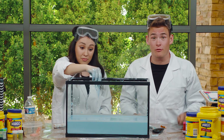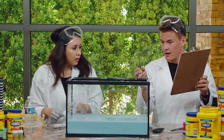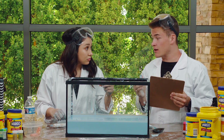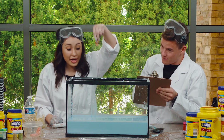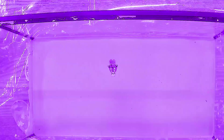So now what we need help with from you guys is to see if our objects are going to sink or float on top of this Oobleck. First on the board is this little Lego man. Carissa, do you think it's going to sink or float? I think it's going to sink. Here we go, Lego man, let's see what he does. And... he floats!